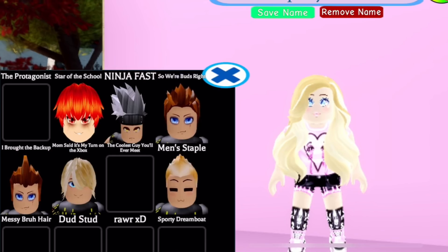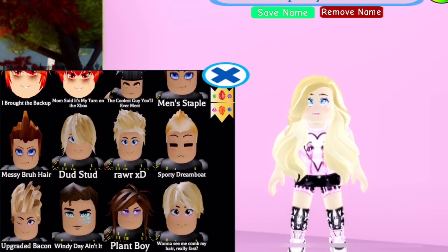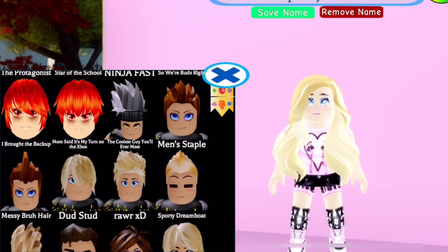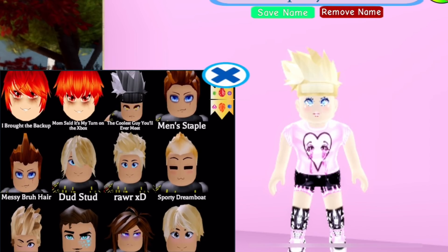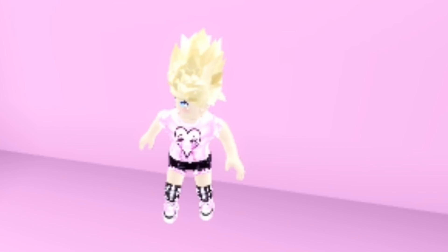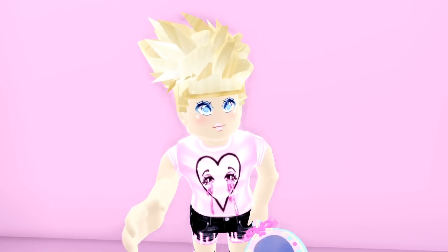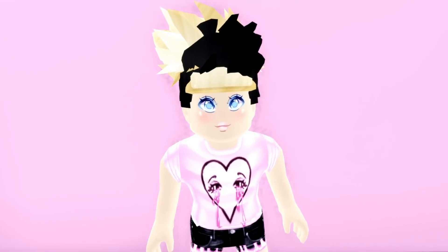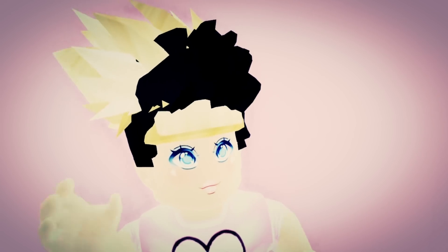I wanted to see — there are some boys' hairstyles that swoop off to one side and to the other, and I did want to try a boys' double hair hack first. We see ninja fast and messy bra hair. We're just gonna start with that and try to double hair hack it — and we did! We're wearing both hairs. This looks really funny. Let's try to get half black hair. Okay, this works but it looks bad — back to the drawing board.